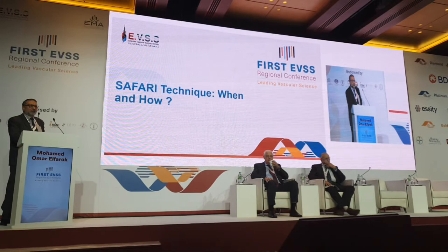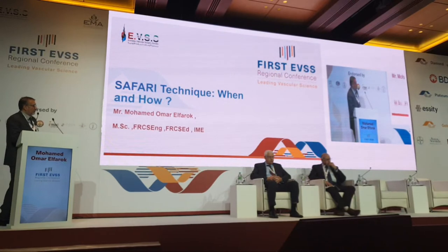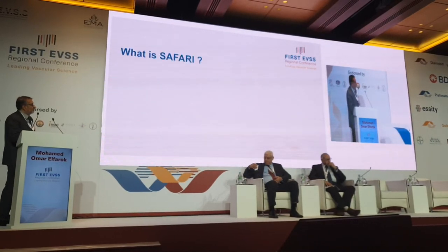Thank you very much for the kind invitation, Professor Heilig, and thank you very much for a great program. Let me speak to you about the SAFARI technique which has affected my practice over the last few years.